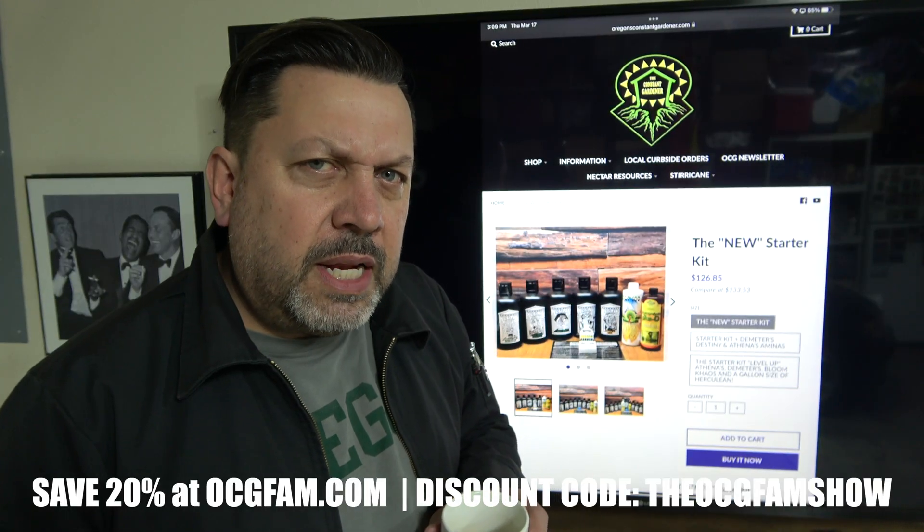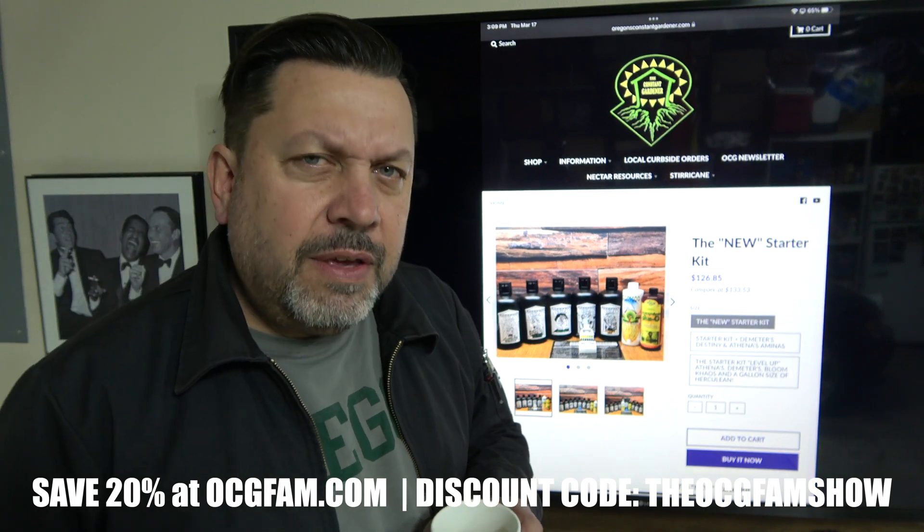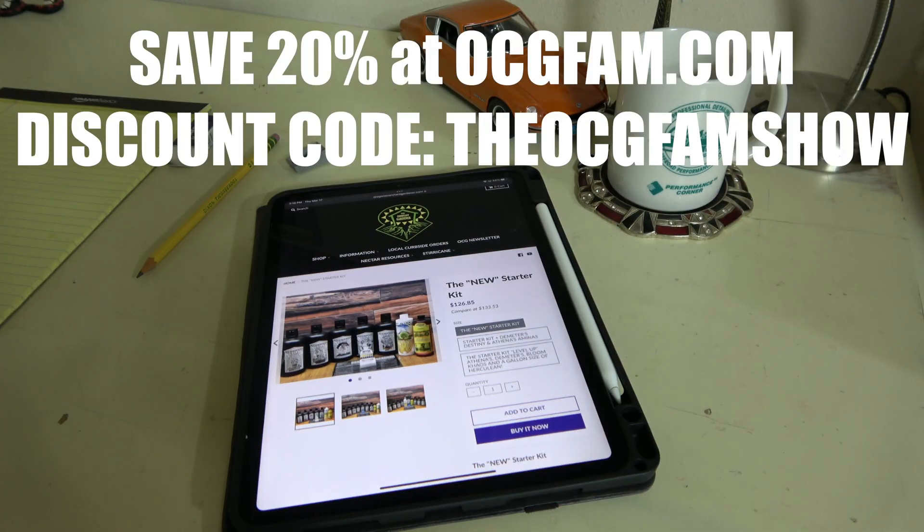What do you think? Informative? Entertaining? Helpful? Comments and questions — throw them in the comments. I love you. I'll see you tomorrow. OCG fam show.